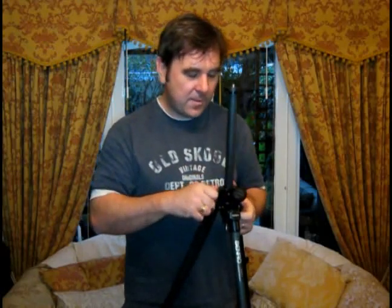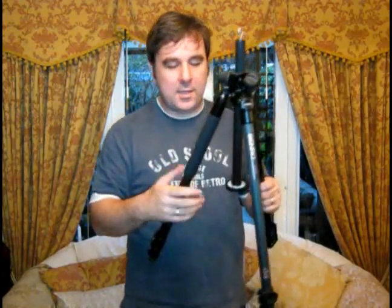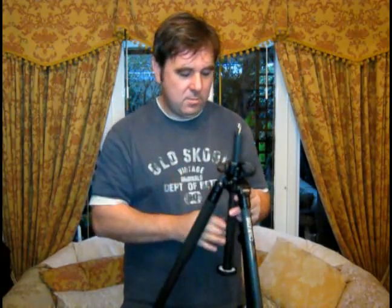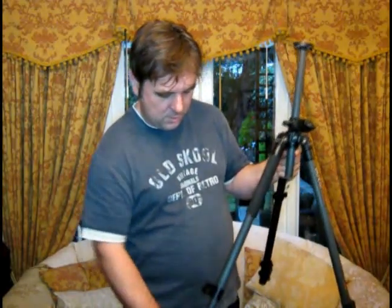What's also cool is the fact that you can take the centre column out and reverse it. Notice how quick and easy this is — all the fittings are very smooth, buttery is probably the word. They all snap together very well. So now what you could do, when you've splayed the legs apart and can get the camera very, very low, you could actually hang your camera upside down and get it right next to the ground for some really unusual shots, especially with modern DSLRs or compact system cameras that have pop-out screens.